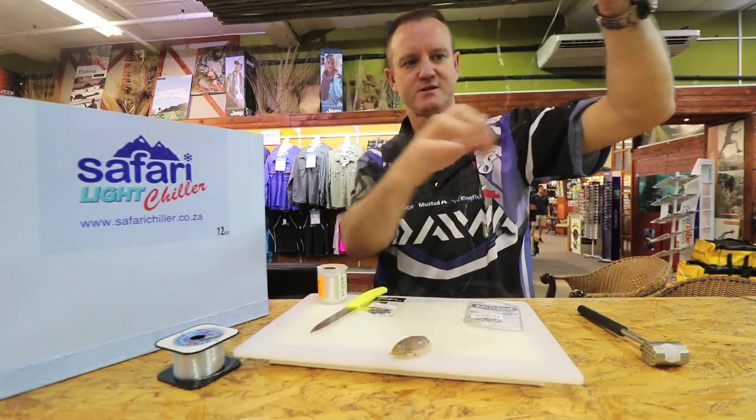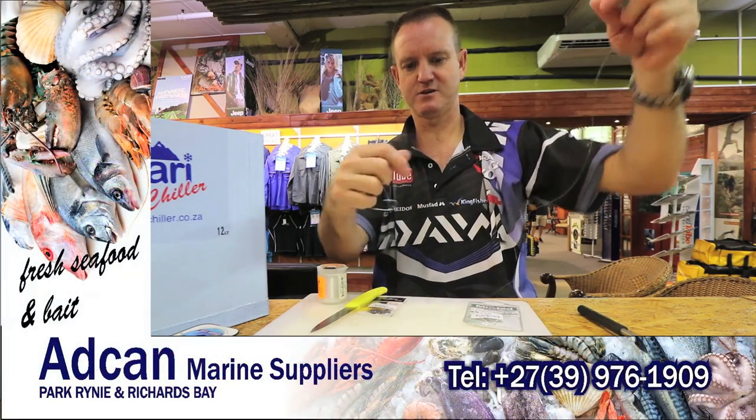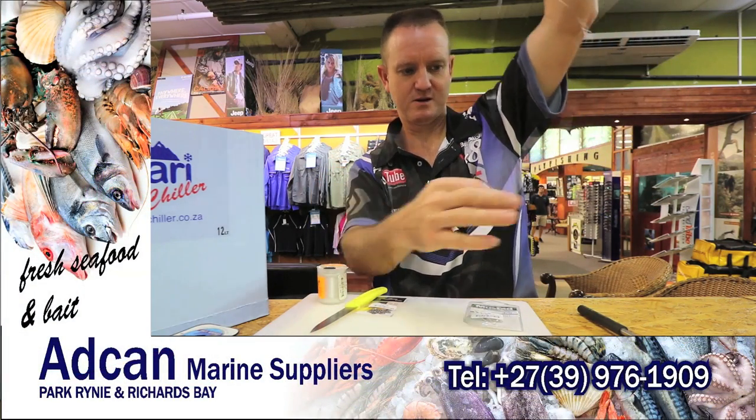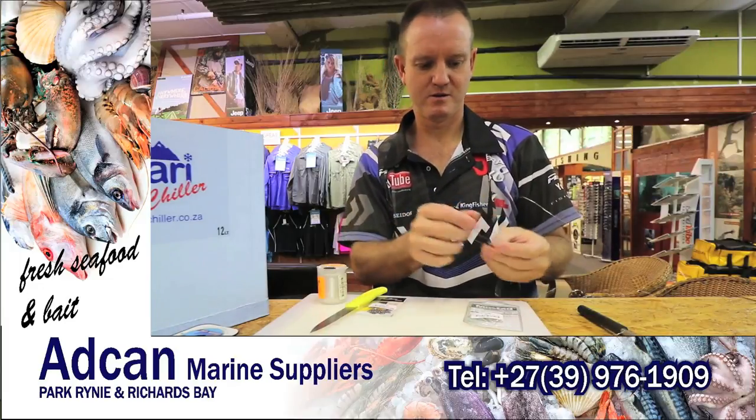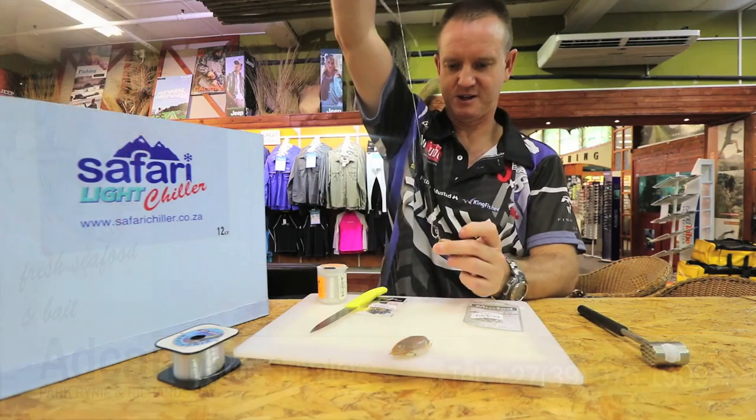That is what the trace looks like at the end — I'll show you quickly. Make sure the length is right for casting, and that is perfect.